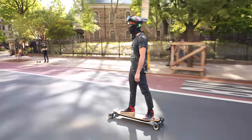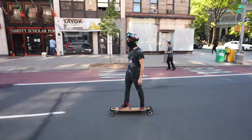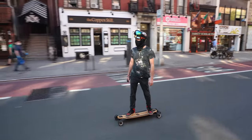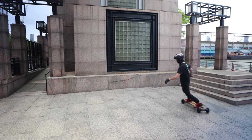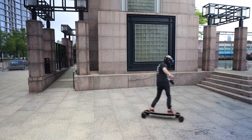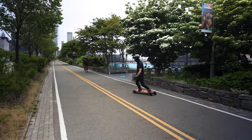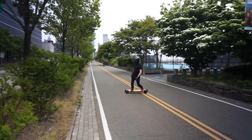Riding the GTR through the streets of Manhattan has been a joy, especially now that the weather is consistently nice. I want to first talk about the carving that you can crank out of the GTR, because I've never operated an electric longboard with such a tight turn radius. It's fantastic. The double kingpin trucks in conjunction with the way the deck is cut makes for really fluid turns and carving capabilities.